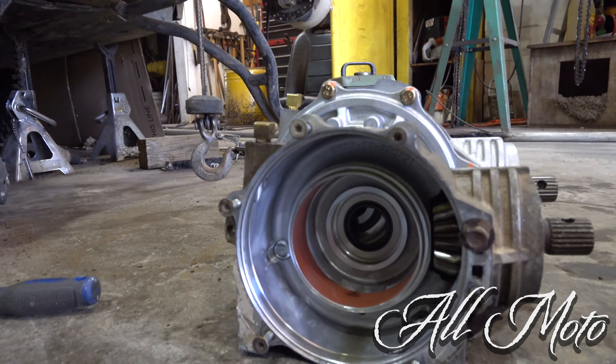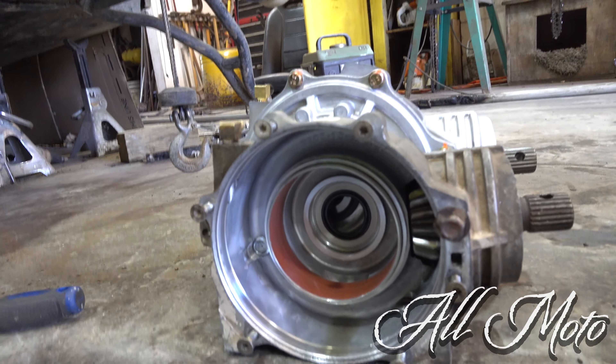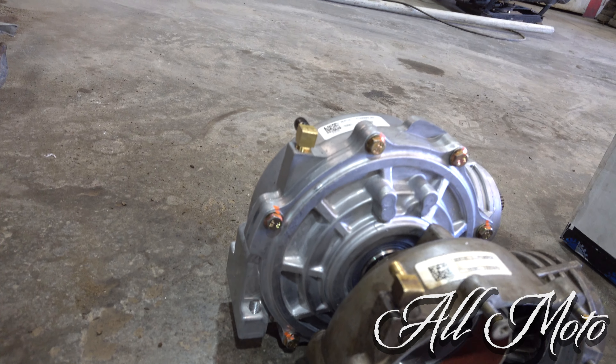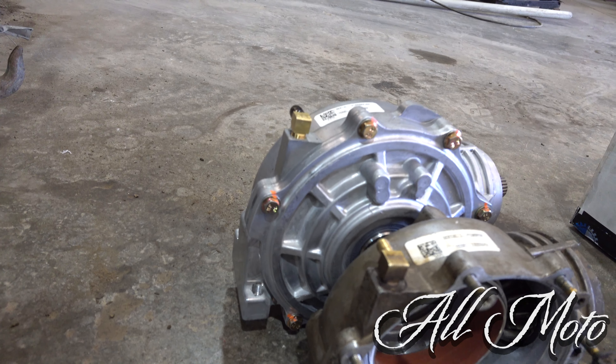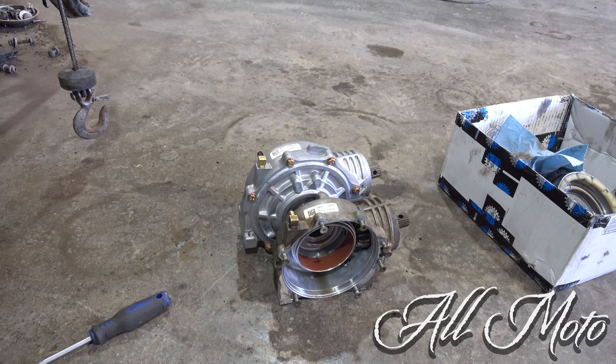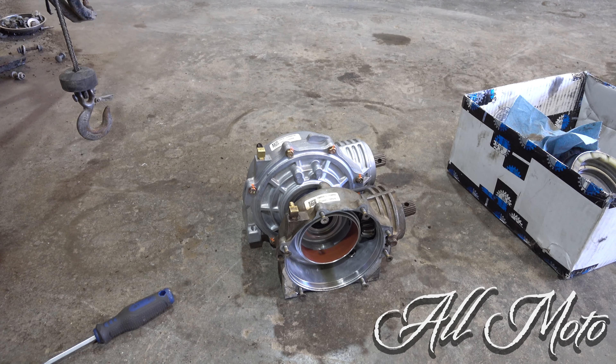Here's a little comparison. It's a lot bigger and a lot heavier, so I think it should hold up fairly well. I'm going to start putting this in and post the information and anything I think you guys might want to know if you're interested in doing this swap.